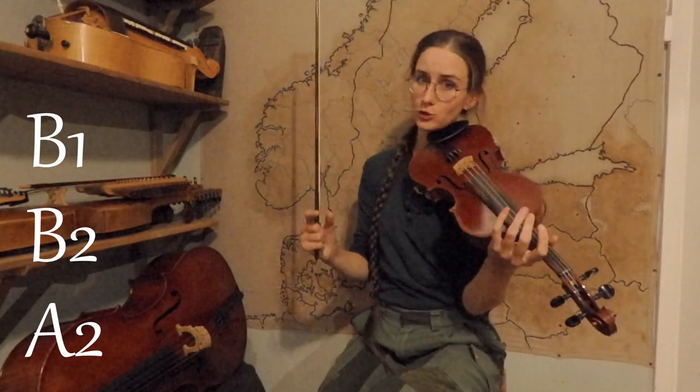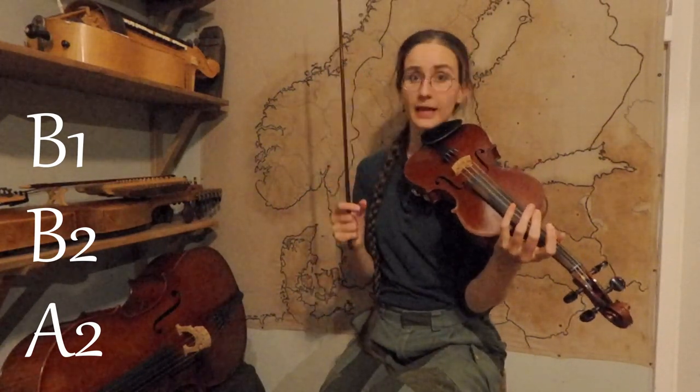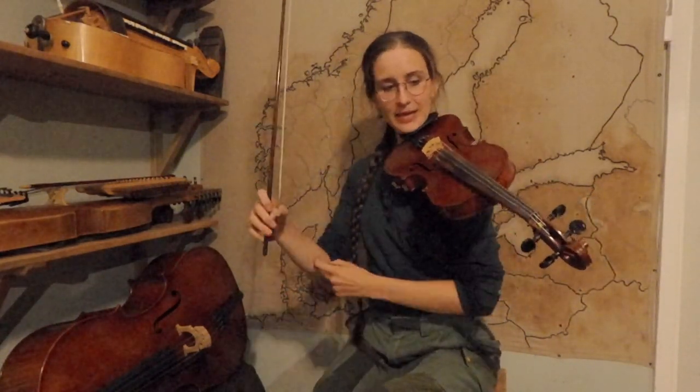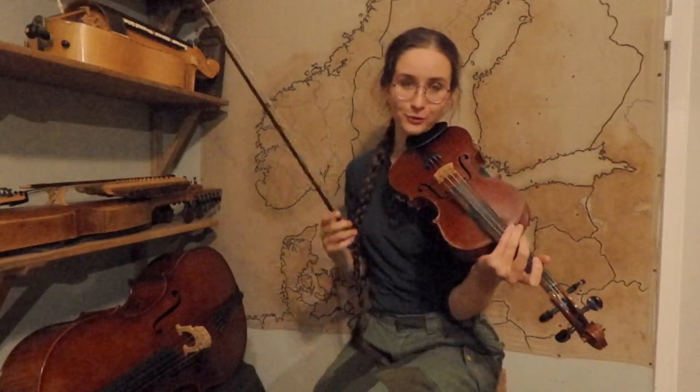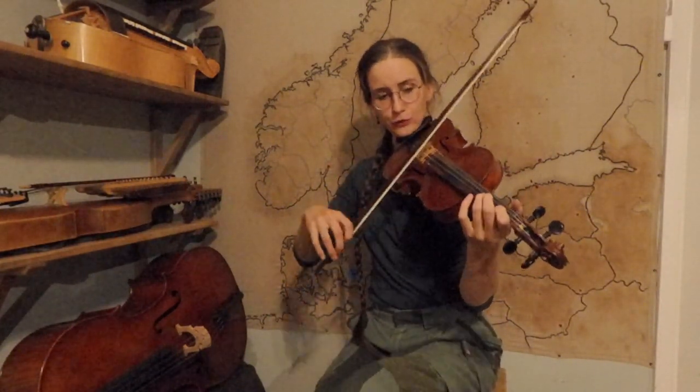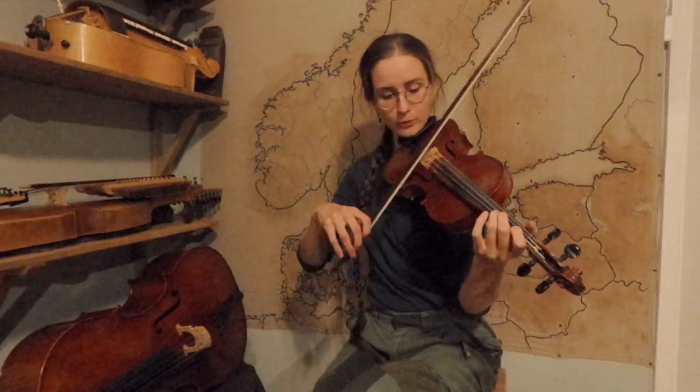This B part is composed of B1, B2, B2, then B1 and B2 which are very similar, and then we use A2 — the second half of the A part — as an ending. Yay for recycling! And you can probably already hear and see that that's where you have the main difficulty of this tune: it's the high C in the B part. So you have two possibilities to do this high C on a normally tuned fiddle.